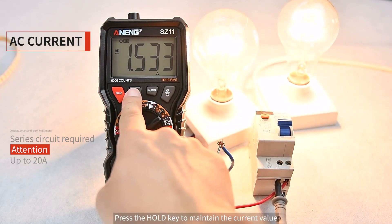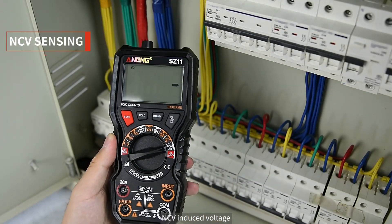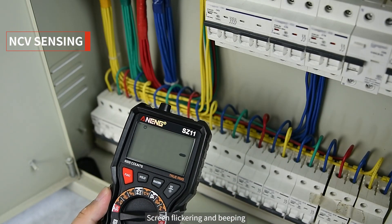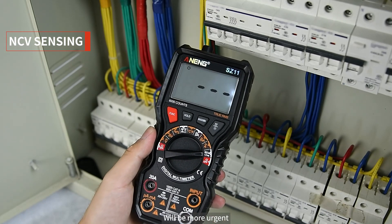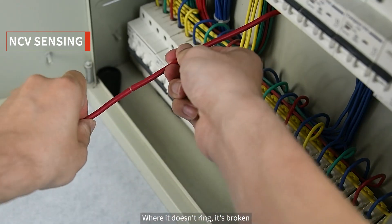Press the HOLD key to freeze and maintain the current reading — convenient for easy readout. NCV induced voltage detection: the closer the top of the meter is to a live voltage source, the more urgent the screen flickering and beeping will become. Use this to locate break points in a line — where it doesn't ring, it's broken.